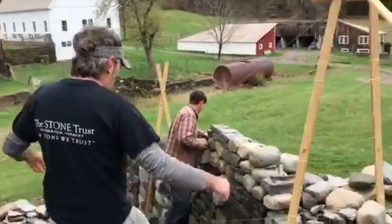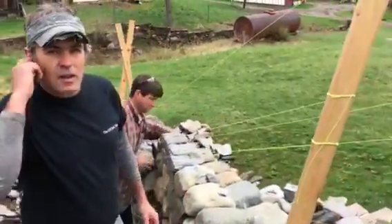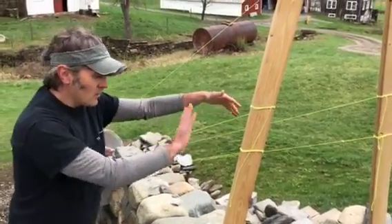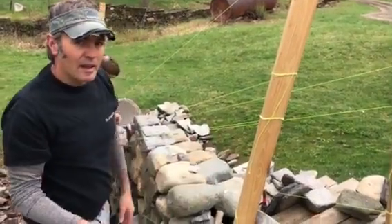Come here, I want to show you. So here we've got a batter frame set up with strings, and you can really see that this is the structure and the frame of where the wall is going to go.